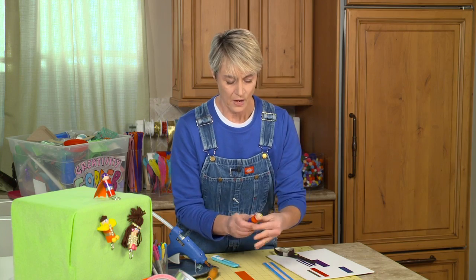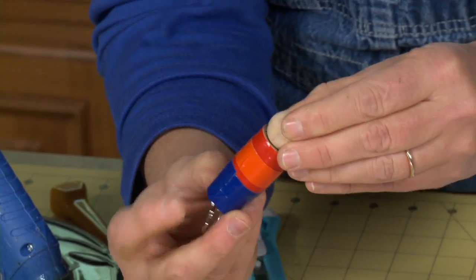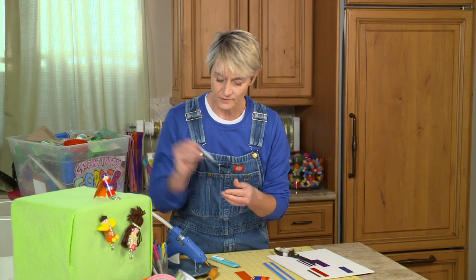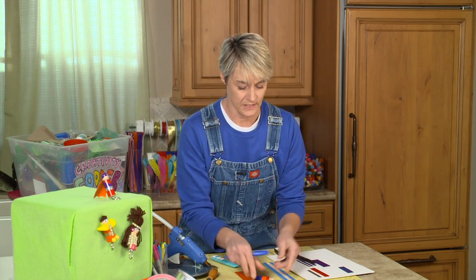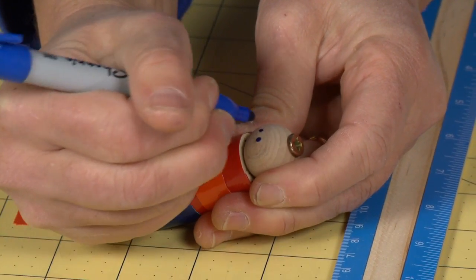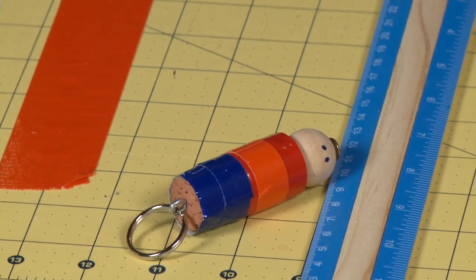Just wrapping them around. So now he's got a little pair of jeans on and he's got his little striped shirt. He needs a face, so I'm going to draw a little face with my markers here — give him one eye, two eyes, and a little mouth.